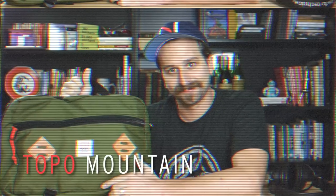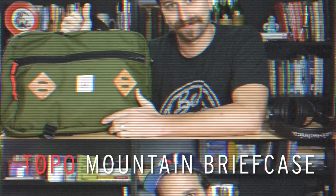The perfect size bag. This is the Topo, or Toppo, typically Topo Mountaineer briefcase bag. It's sensational.